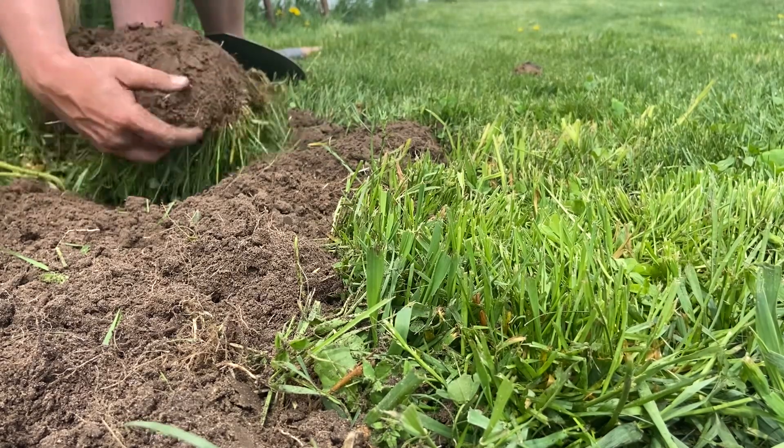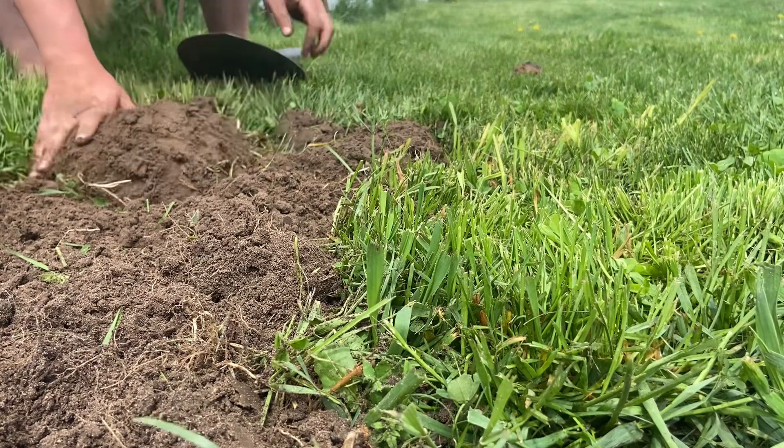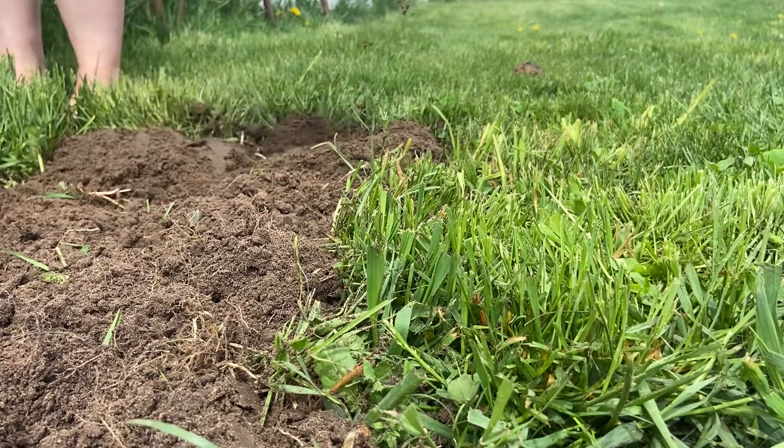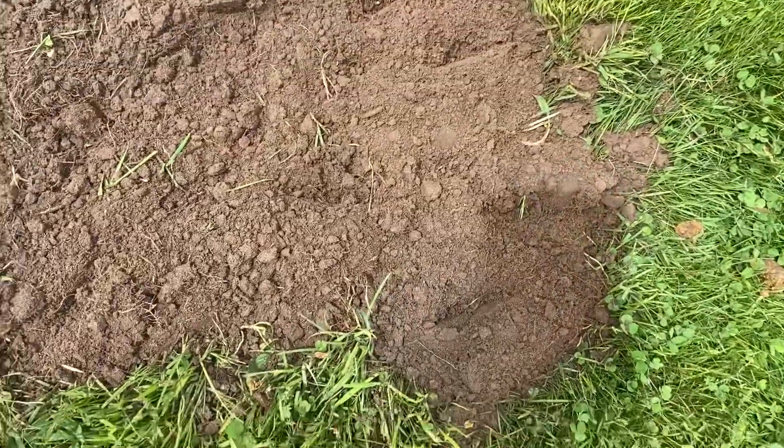This is what I did for a lot of my beds our first year here because I didn't have a lot of money to invest, and even to this day I can tell that the beds I double dug versus just smothered out all the grass are the ones that usually perform really well. These are just three ways I use to prep new beds for planting. If you have any questions, feel free to comment below, or if you have different methods you've used, share those as well. Thanks for watching!